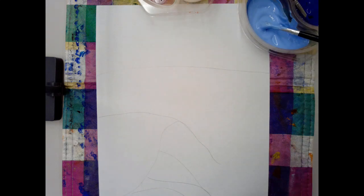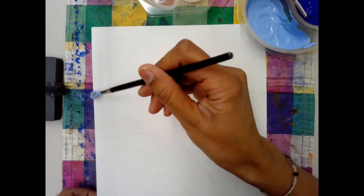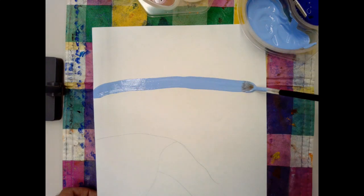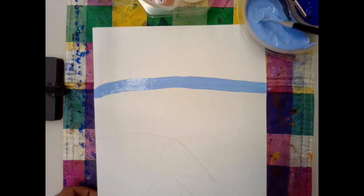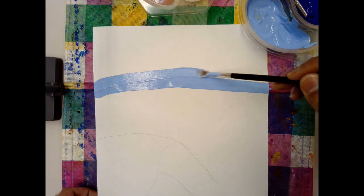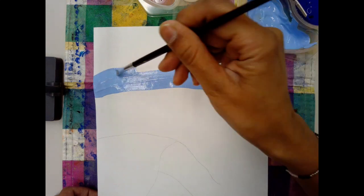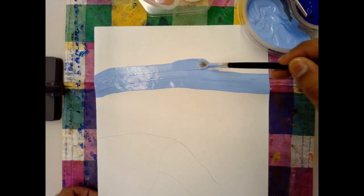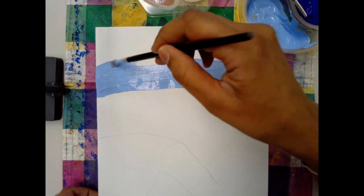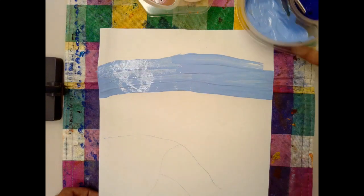So here we go. I'm going to start from one end and paint all the way to the other end. The type of paint I'm using is called tempera paint. They're pretty inexpensive — you can buy little containers of them from the dollar store if it's something you don't have at home. You can use watercolors for this, but the tempera paint works better when you want to mix colors. I'm pulling my paintbrush all the way to the other end to fill up the sky.